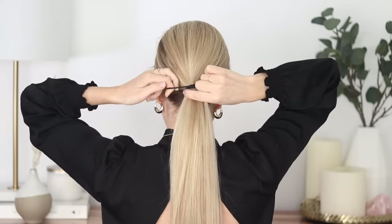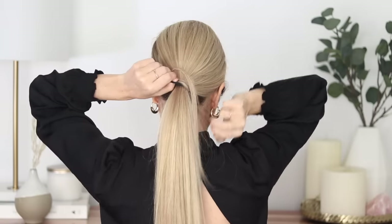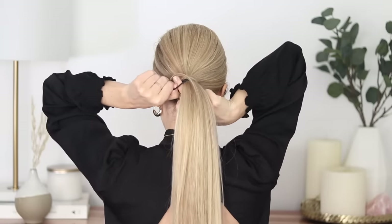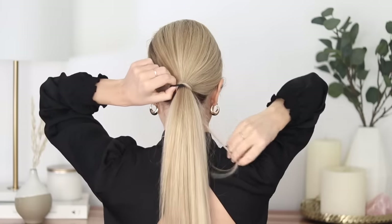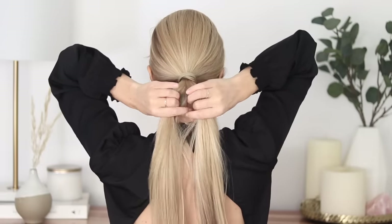To cover up the hair elastic, loop your finger through one part of the elastic and start wrapping a small piece of hair around it. Once you're near the end, slide that piece of hair all the way through the hair elastic and let go. For the ponytail, we're going to create a rope braid — I'll make this nice and simple. Divide your ponytail into two equal pieces, a left and a right.